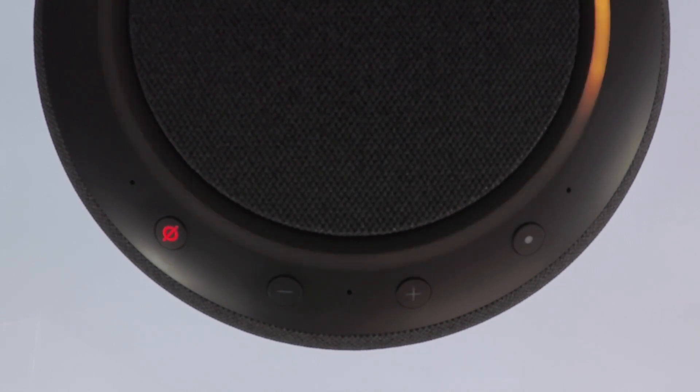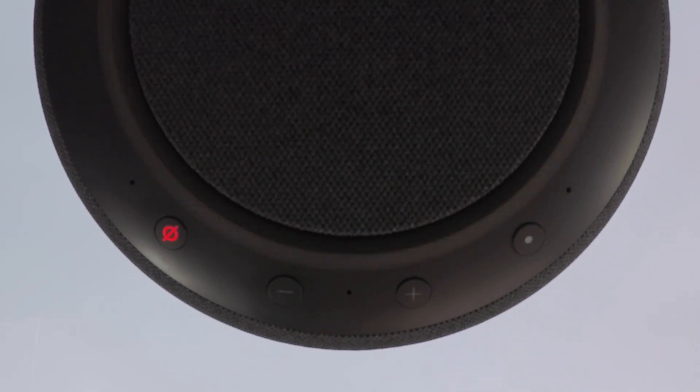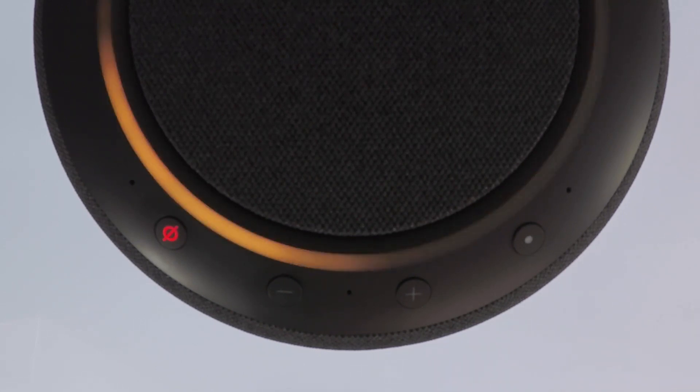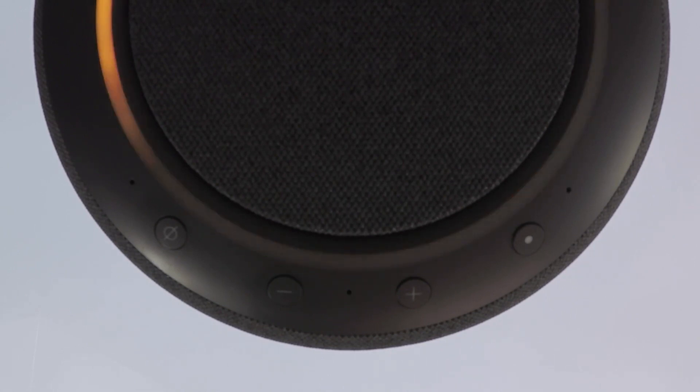As you can see, the microphone off button does remain enabled even after the Echo Studio has been factory reset, so let's turn the microphone back on. Our Amazon Echo Studio has now been deregistered from our Amazon account and has been returned to its factory defaults.